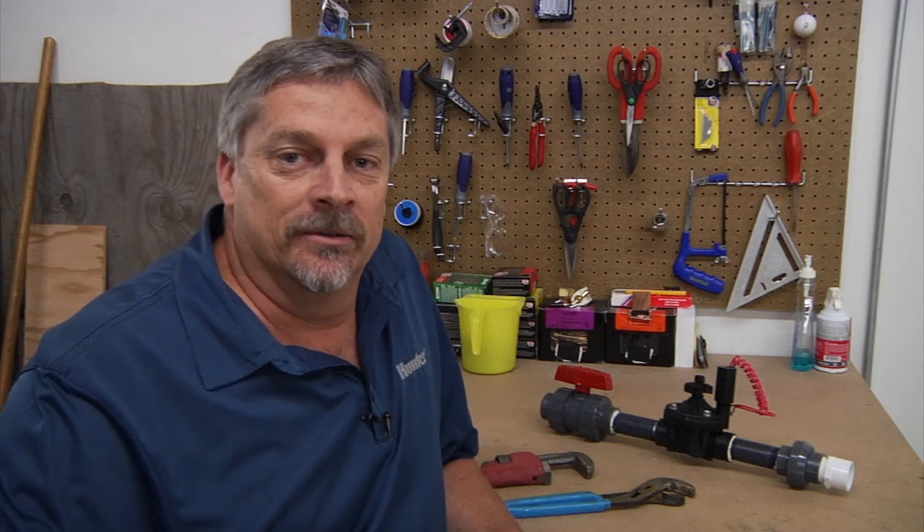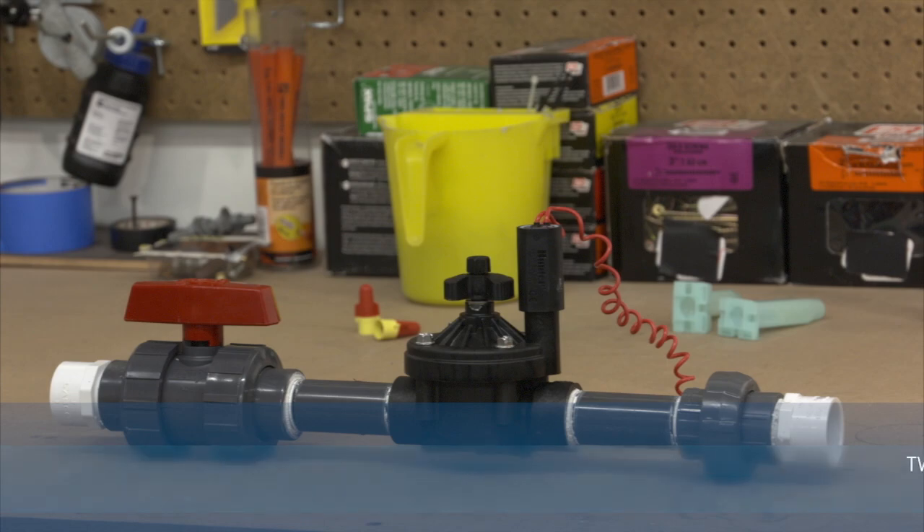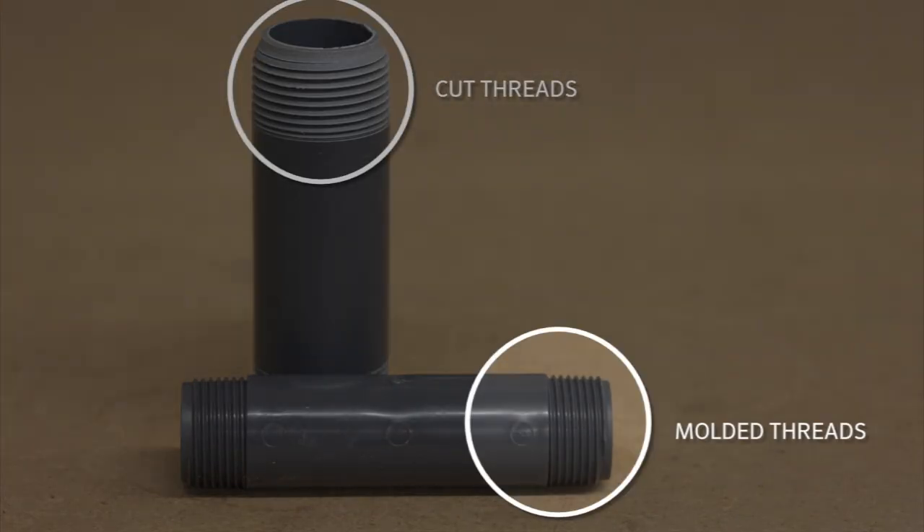Whether you're installing a one-inch valve or larger, there are some basic concepts that you want to follow. There are two types of male threaded connectors: male adapters and nipples. If you are using nipples, the use of nipples with cut threads rather than fittings with molded threads is recommended.